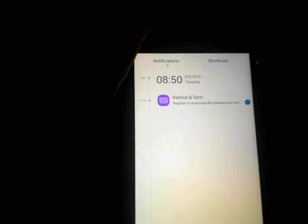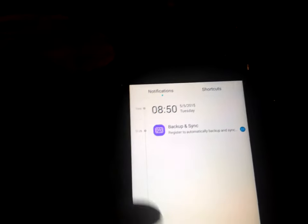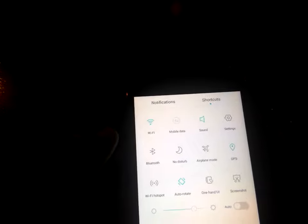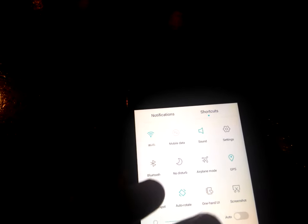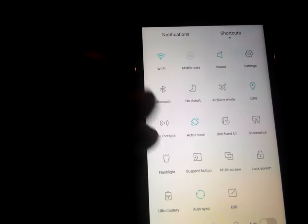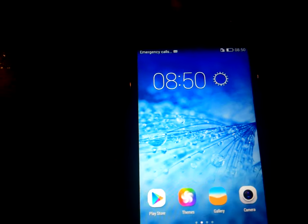Now I'm going to show you the notifications in this device. In the notification panel you can see the notifications, and in the shortcuts area there are options including Wi-Fi, mobile data, sound, settings, Bluetooth, do not disturb, multi-screen, lock screen, ultra battery, auto sync, and ADT. These are the shortcuts available inside the notifications area.